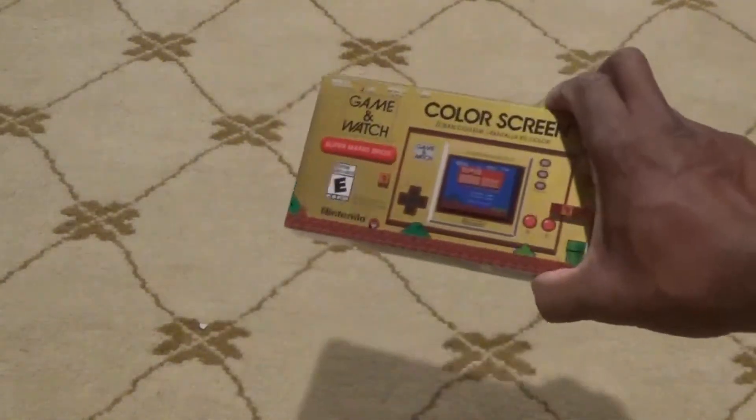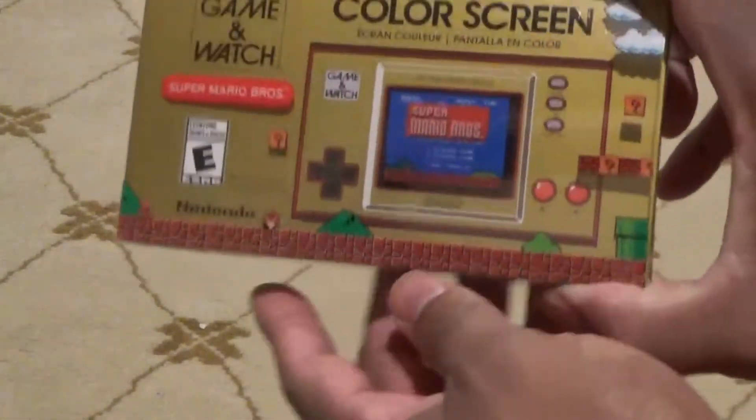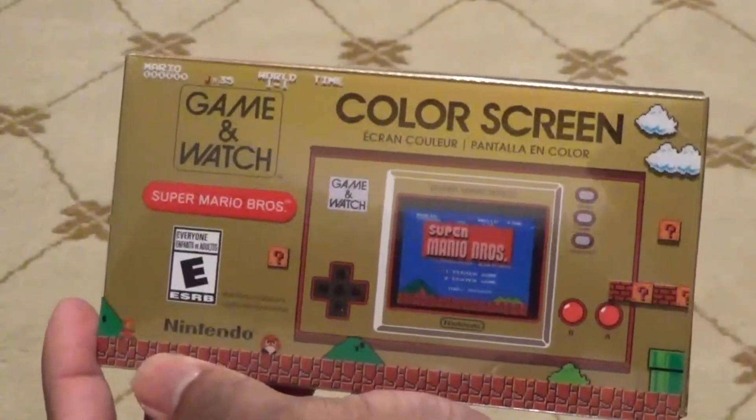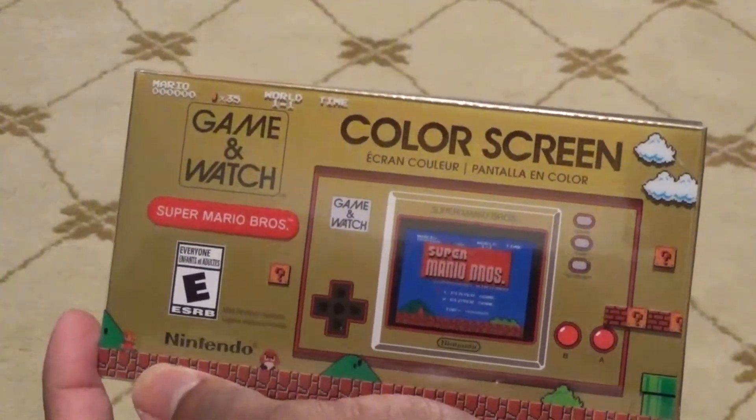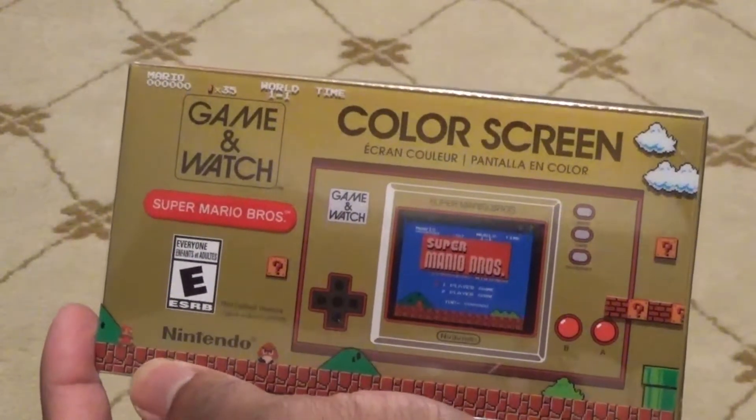As you can see on the package, it says Mr. Game & Watch, but it also says Super Mario Brothers, because this comes with Super Mario Brothers 1 and Super Mario Brothers 2: The Lost Levels.